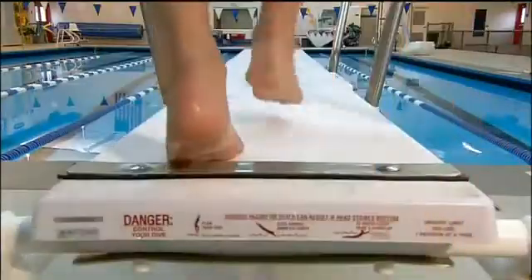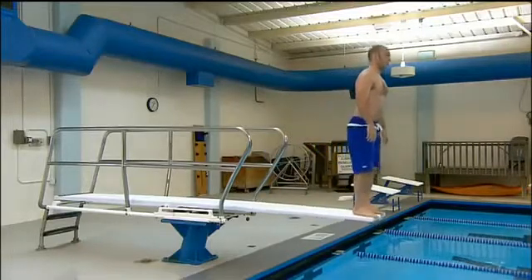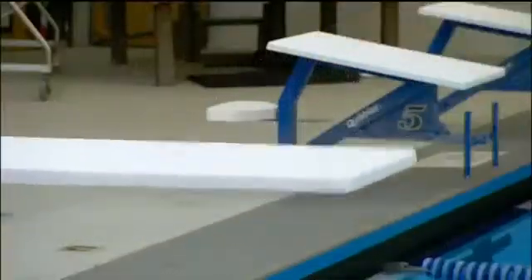One end of the diving board is fixed to give the other end the bounce required for a big splash, cannonball, or a graceful swan dive.